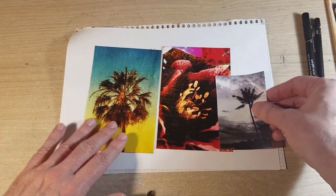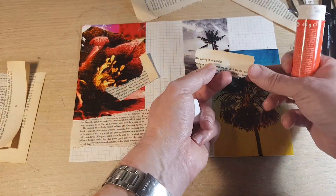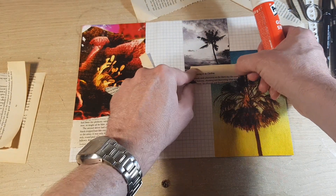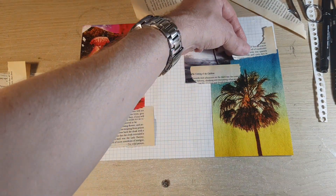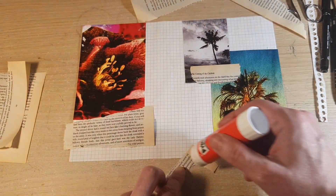Here I am selecting the pictures for the collage. I'm using all kinds of bits of paper, even some paper from old books that I found, and I'm just testing to see how it'll look.